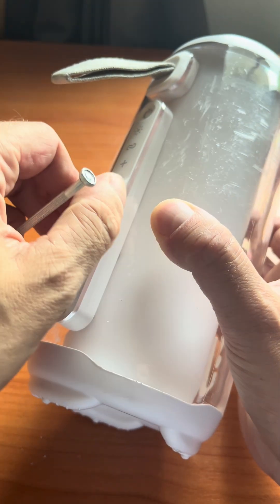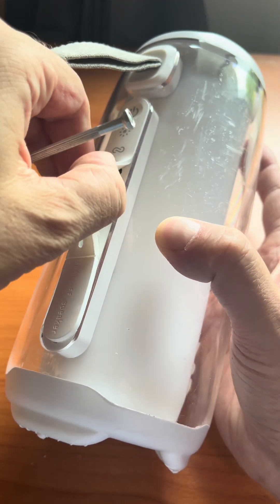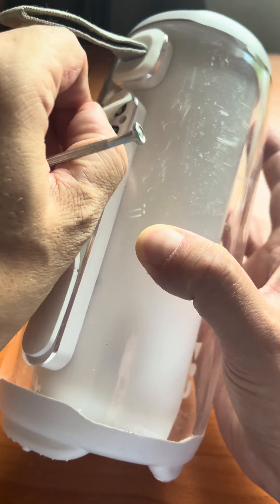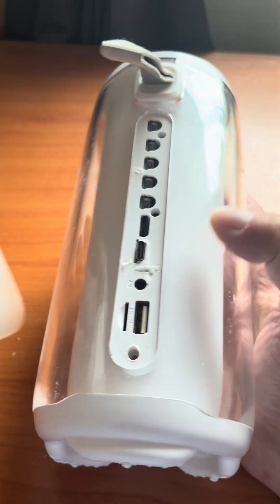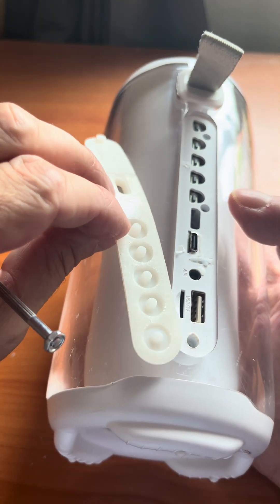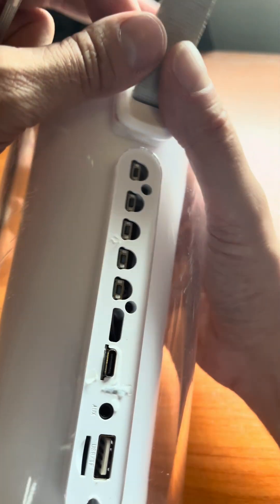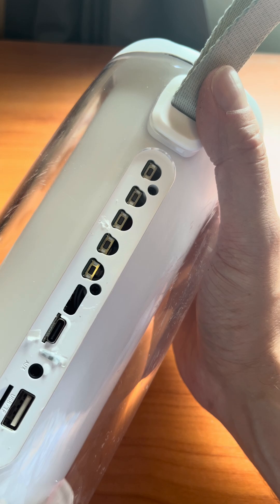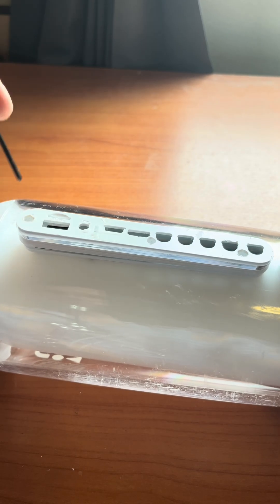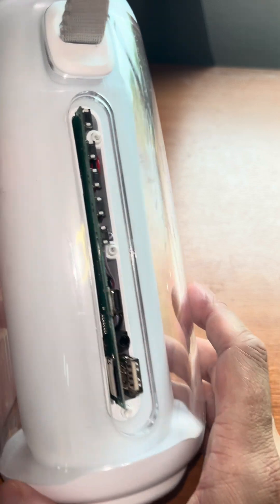So we're going to open this thing up and take a look inside to see what it looks like. The first thing to do is remove all the screws underneath this rubber piece that's hiding all the buttons. We have three Phillips screws that we can take out, and under there we find a whole bunch of buttons and also the USB-C, USB-A, and SD card slot.